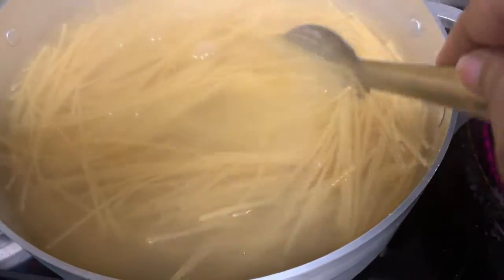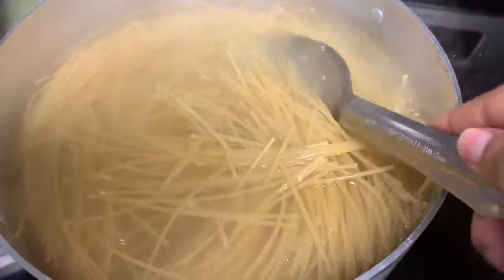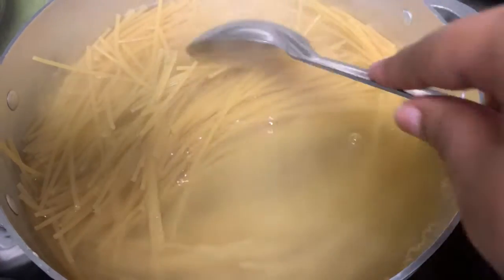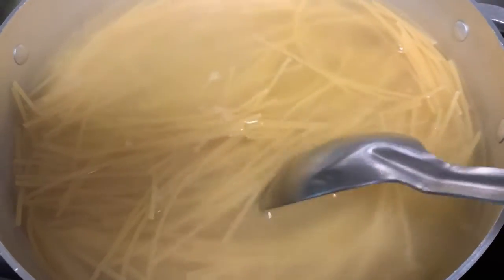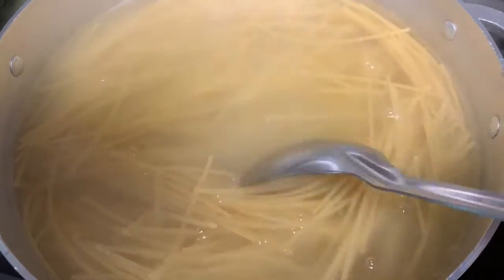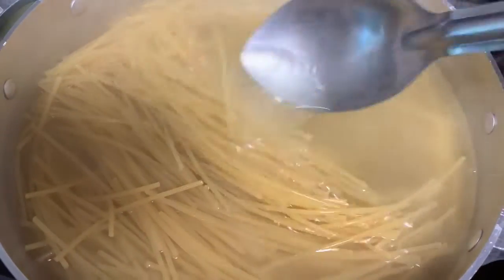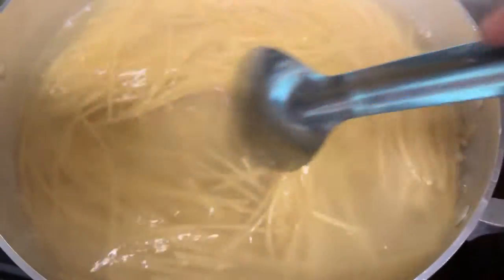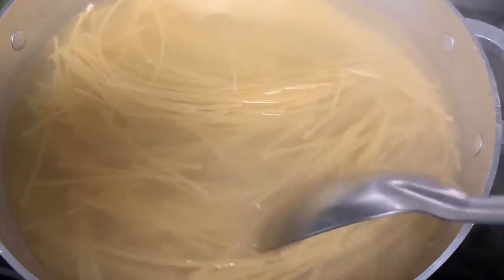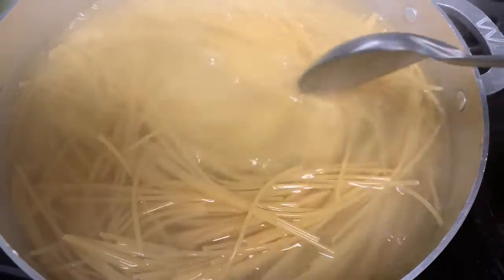Once it's cooked, we're gonna take it out of the pot and strain it. Let me know if y'all know a great way to cook noodles without them sticking together. And once they are strained, how can we get them to not stick together? I heard some people put oil in the water — is there another trick? I haven't tried it, just wondering if anyone else has.